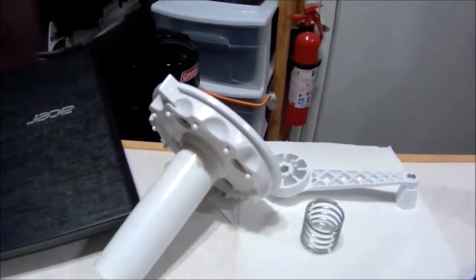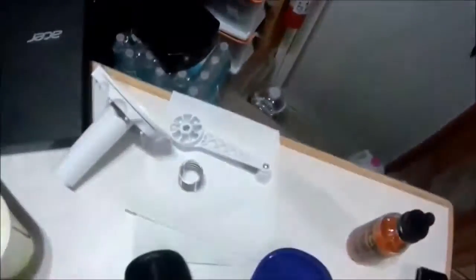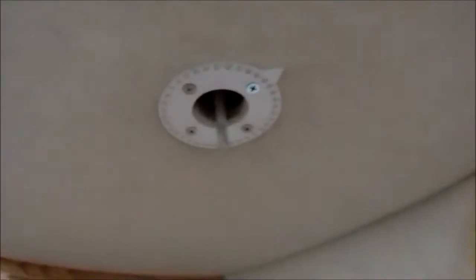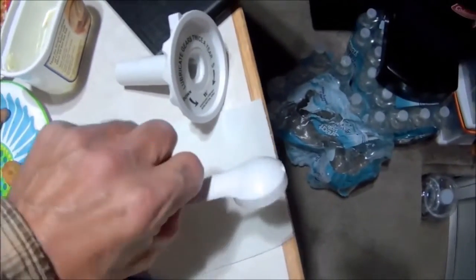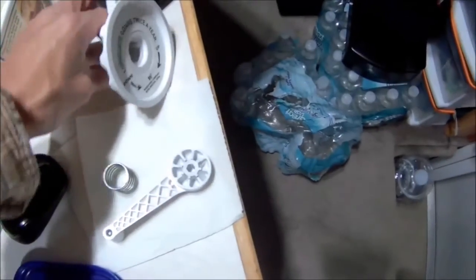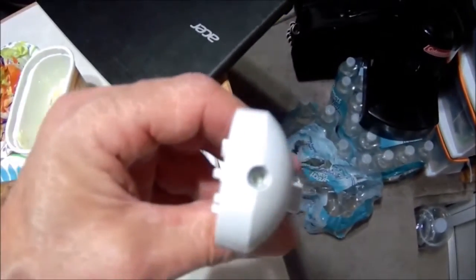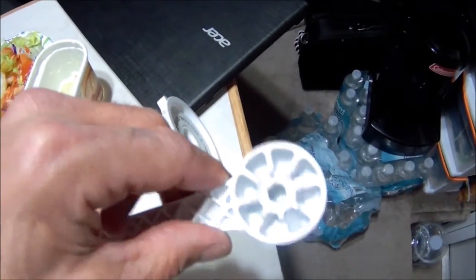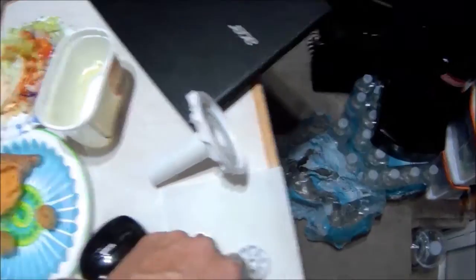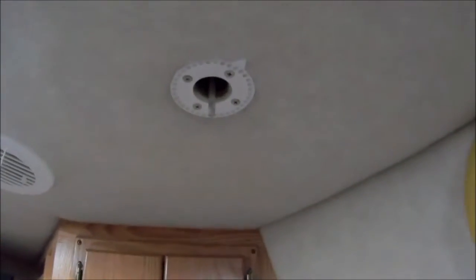I just had the first thing fall apart on me — I went to crank my TV antenna up and it shot down on the floor. I took a quick look at it though — simple fix. There's a set screw that holds this together, so I'm gonna finish eating first and then throw that back together.